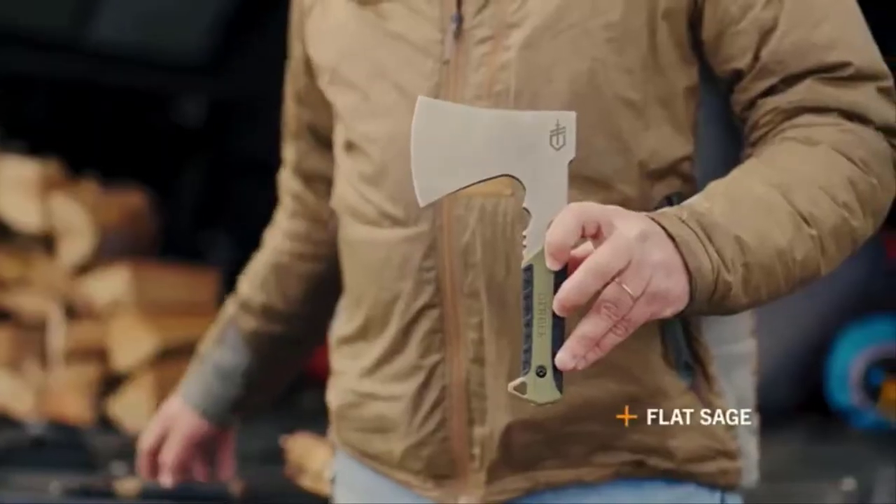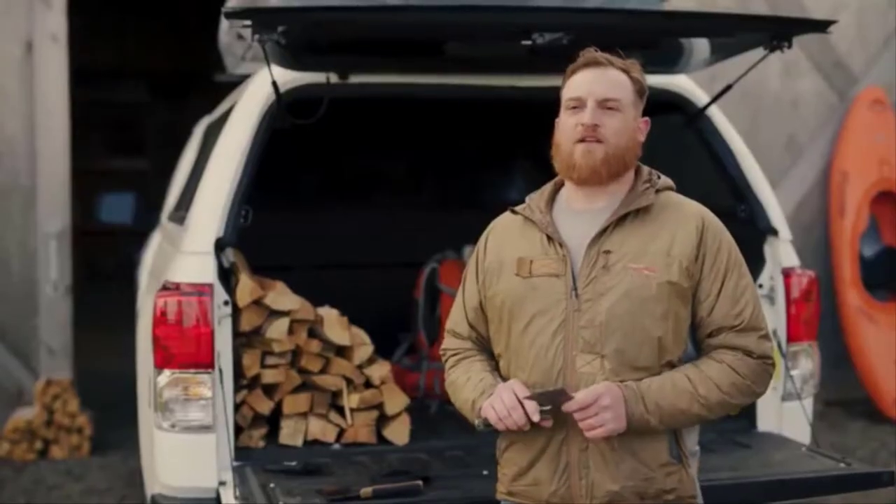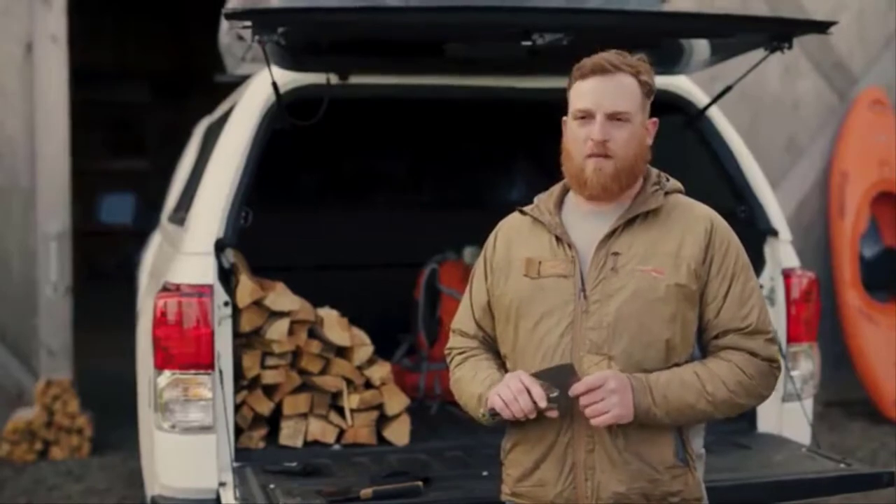It's offered in flat sage and coyote. The Pack Hatchet gives you enhanced control and versatile carry in a compact format.